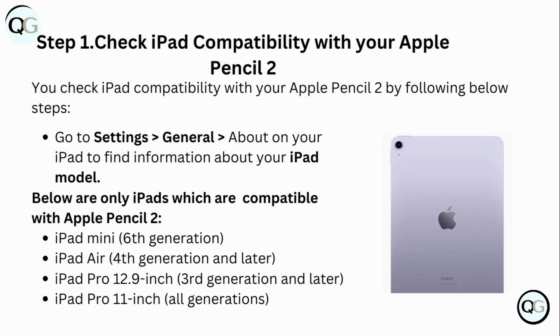Below are the only iPads which are compatible with Apple Pencil 2: iPad mini 6th generation, iPad Air 4th generation and later, iPad Pro 12.9-inch 3rd generation and later, and iPad Pro 11-inch all generations.